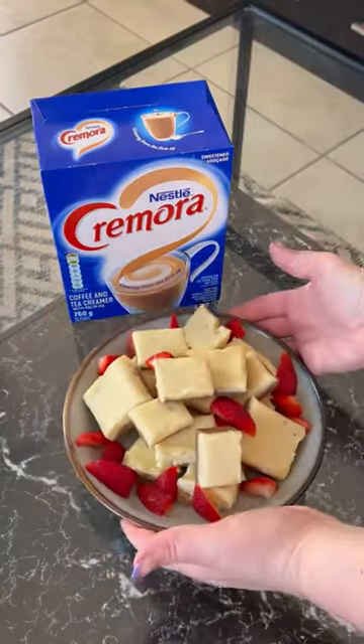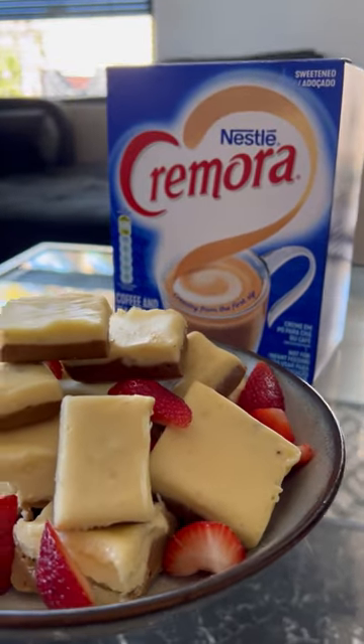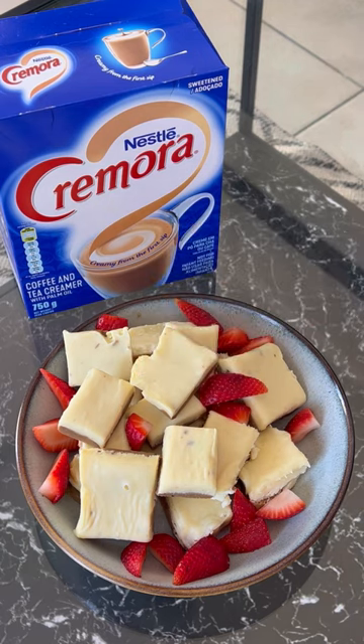Pop your fudge in the fridge for a minimum of one hour and enjoy a perfect sweet treat, thanks to Nestle Cremora.